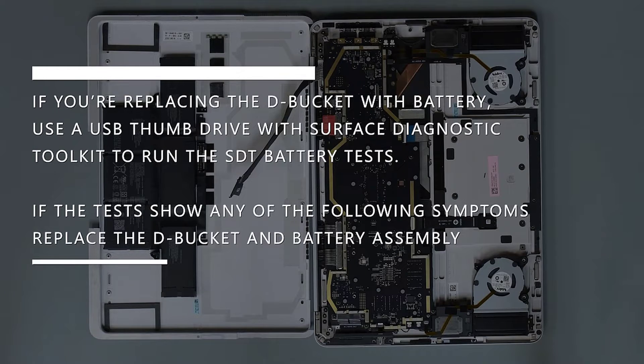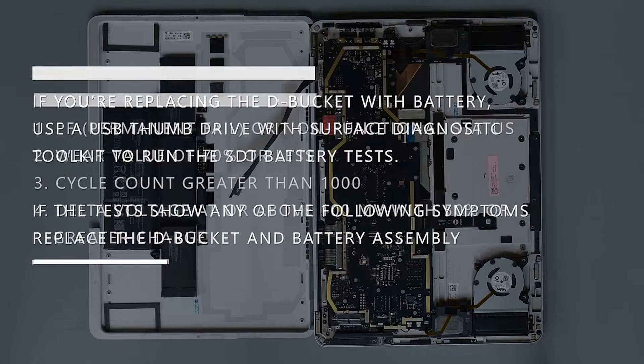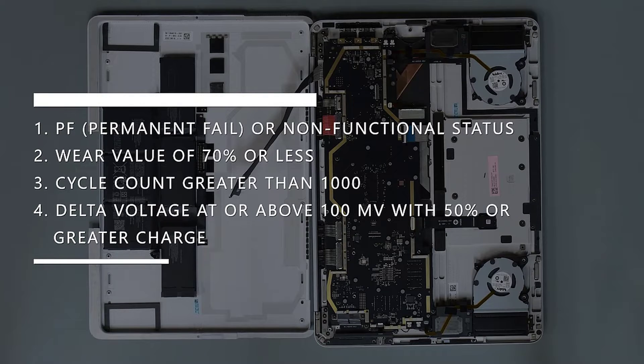If you're replacing the D-bucket with battery, use a USB thumb drive with Surface Diagnostic Toolkit to run the SDT battery tests. If the tests show any of the following symptoms, replace the D-bucket and battery assembly: PF permanent fail or non-functional status, wear value of 70% or less, cycle count greater than 1000, or delta voltage at or above 100mV with 50% or greater charge.